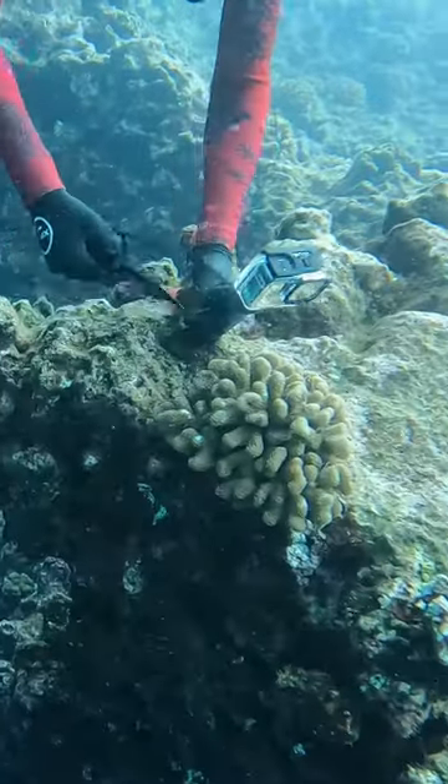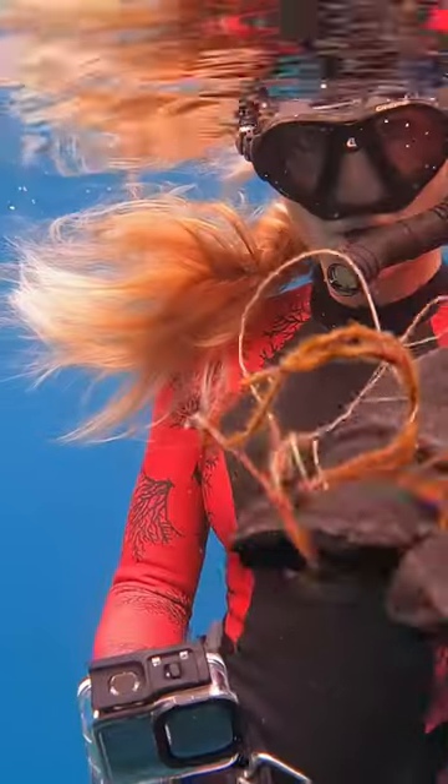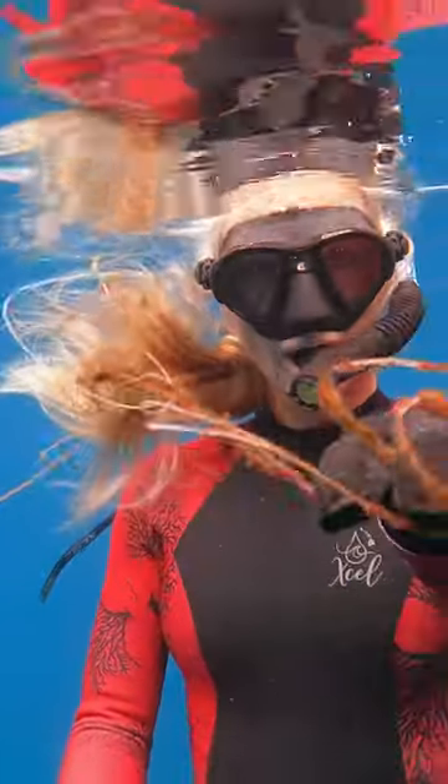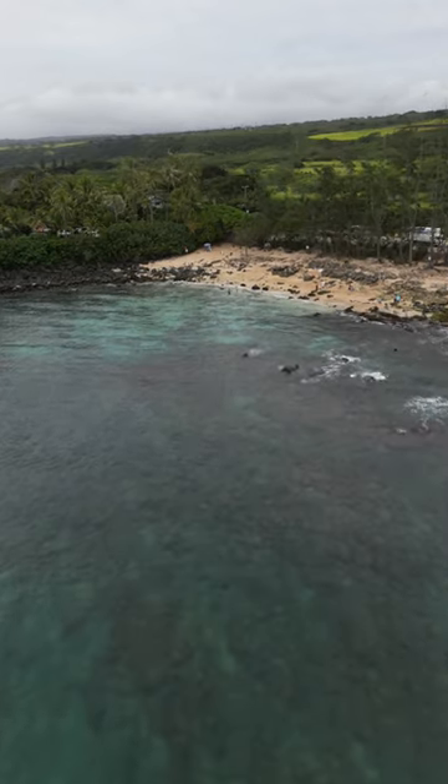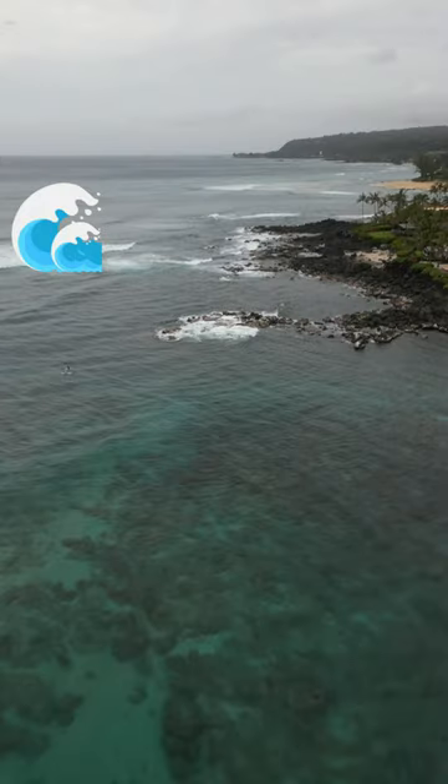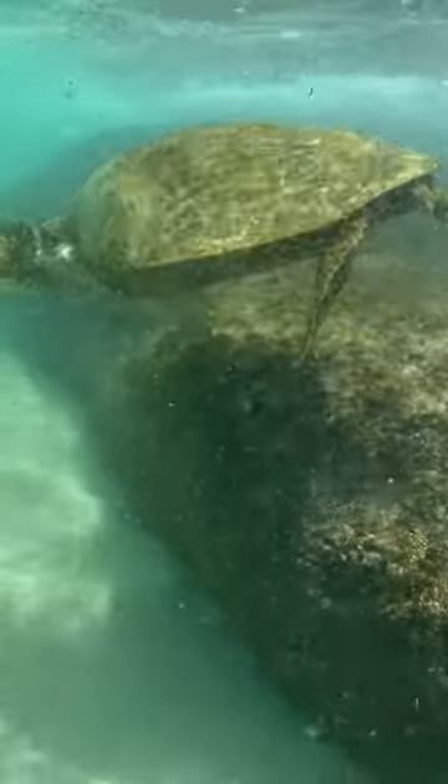We want to swim on the outside of that reef — don't cross over it. Entry points in the sand; be really mindful of the surf. When in doubt, don't go out. Entry points are at the opposite ends, and our little survey area where we'll remove the fishing line will be directly in front of the slab.